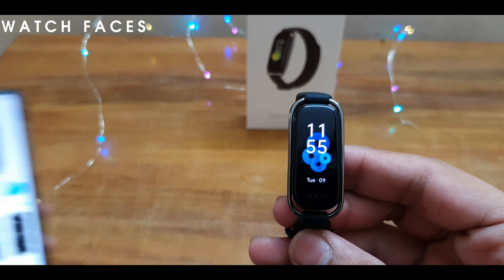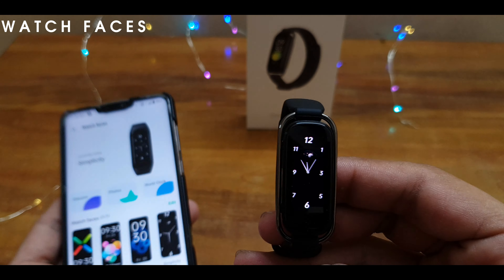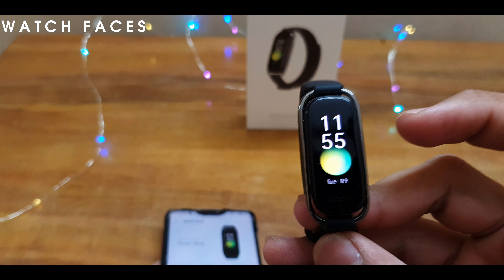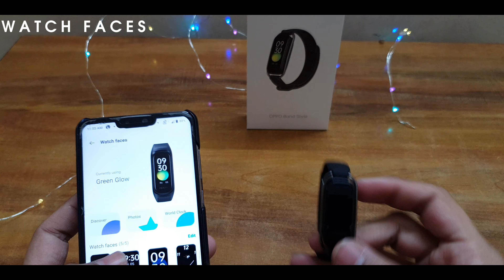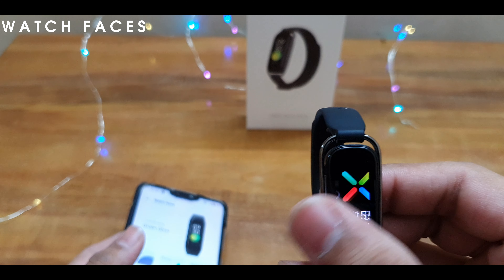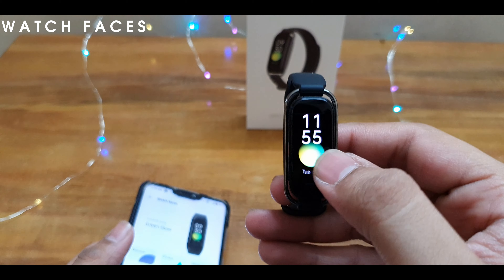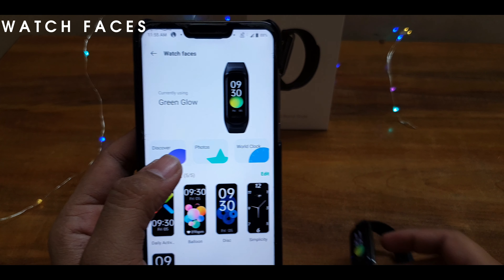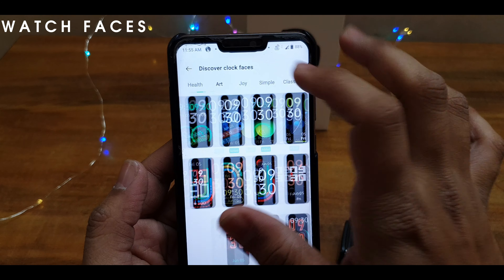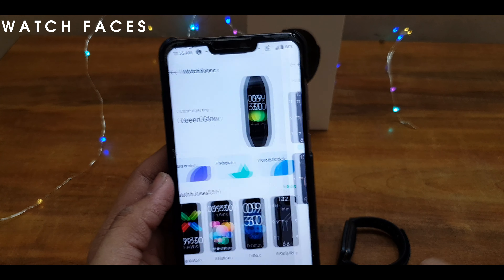You can change the watch faces directly from the app. You can get even more watch faces — you can also change through the band itself by simply swiping left or right. You can change the watch faces on the app as well.